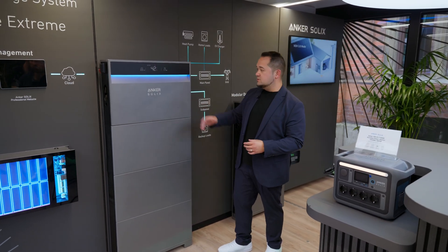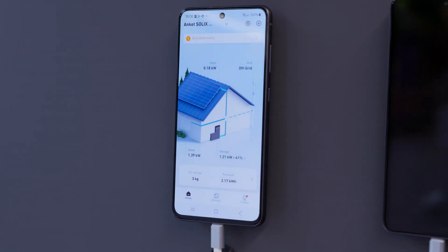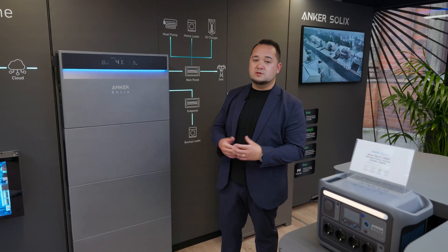For a better overview of every function of the X1, you can use our Anka Solex app. It will show you everything the Anka Solex X1 is currently doing.